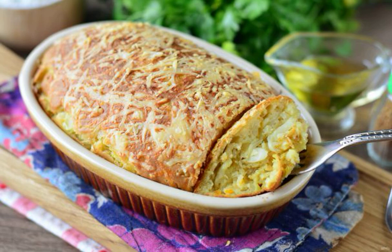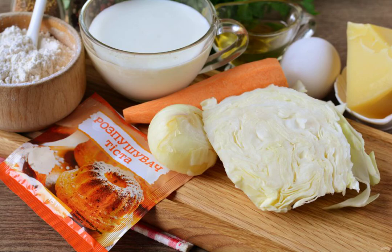A simple and delicious cabbage casserole on kefir will perfectly complement your family lunch or dinner. From the available ingredients, you can prepare a hearty dish for the whole family. Prepare all the ingredients.